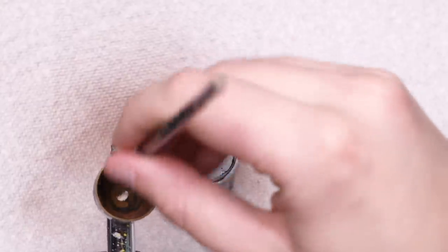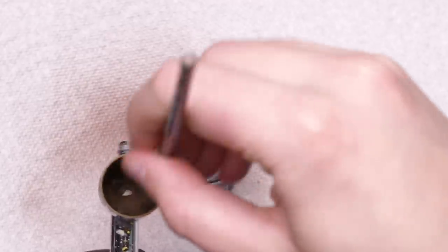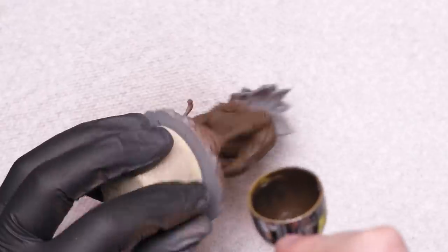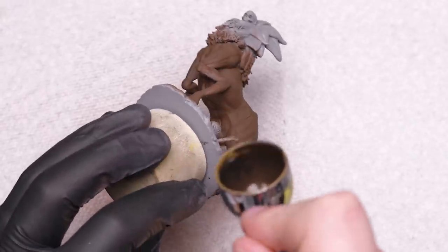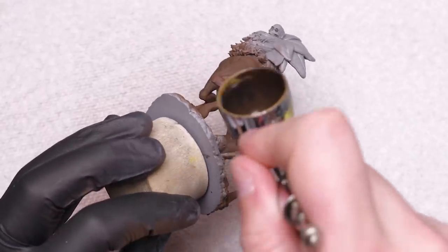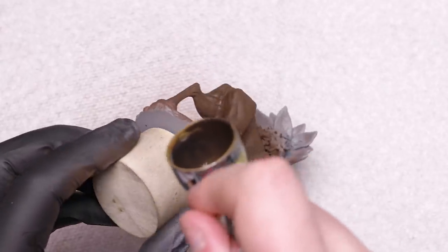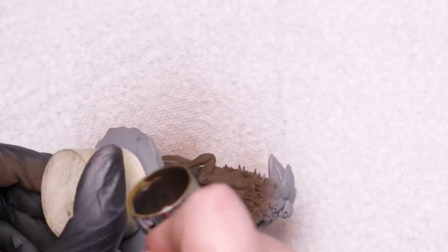I felt like this color wasn't dark enough to be a maximum shadow, so I mixed in some black ink to darken it down. Ink is nice in this application because it doesn't affect the dilution of what's in the cup of my airbrush like thick acrylic paint might, so I can just mix some in and get right back to the airbrushing action.